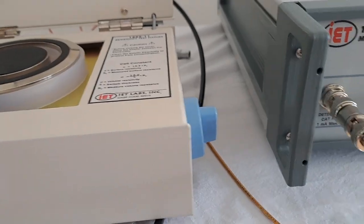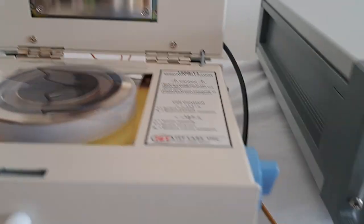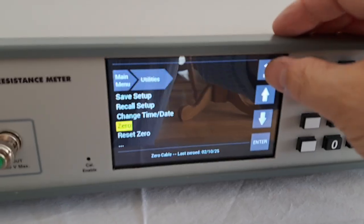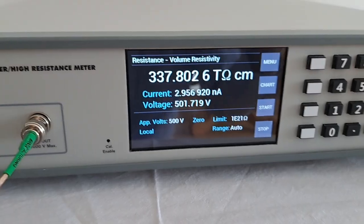In this case I'll put in a small sheet of polycarbonate. Once you have the polycarbonate in, close the cell, and at that point you can start the measurement.